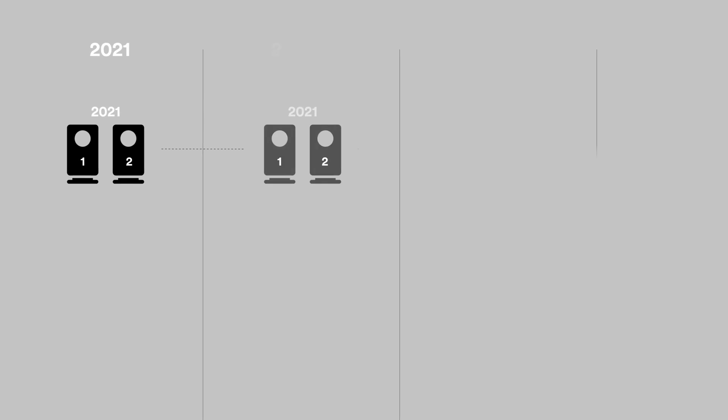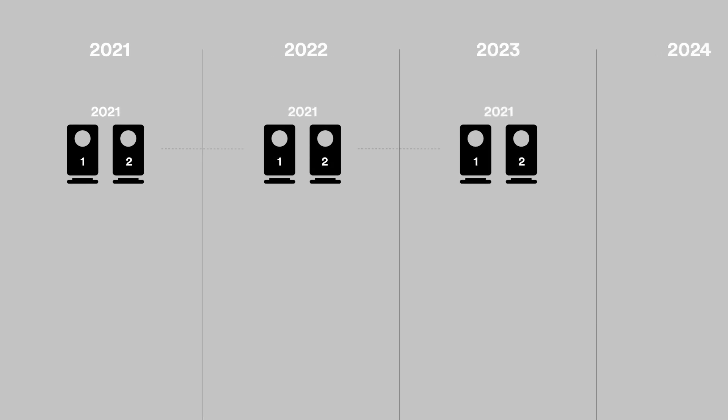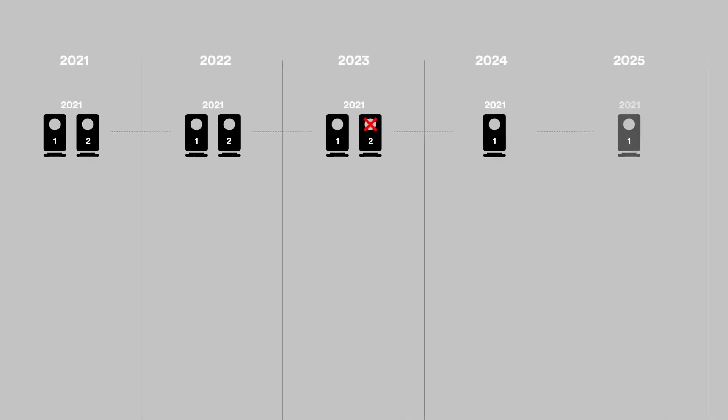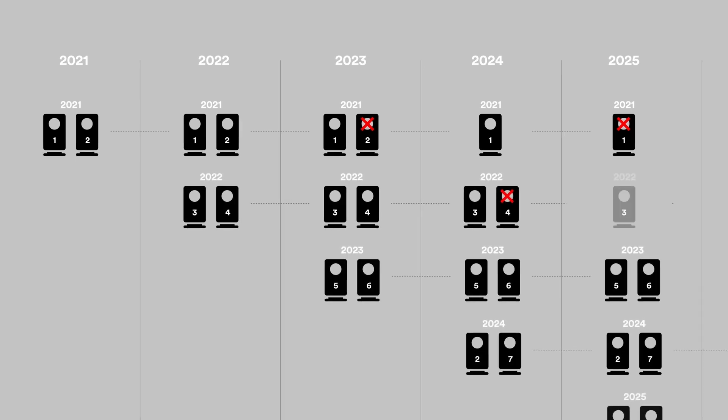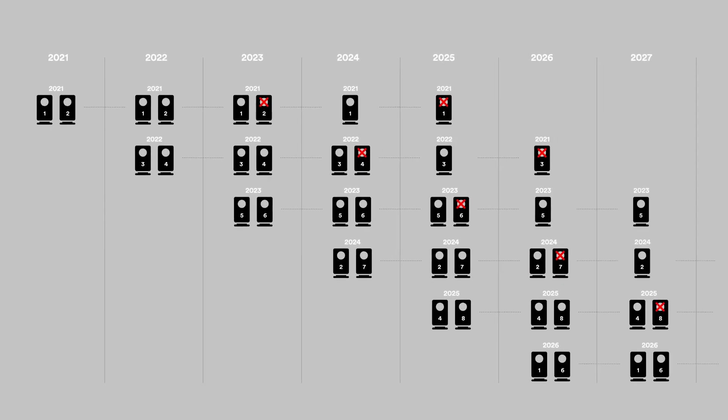I now maintain redundancy for two years before I format one of the drives. The main drive for 2021 I'll keep for two more years before it's also erased and can be used again. With this kind of drive cycling workflow I need a total of eight drives and I can start the cycle again.